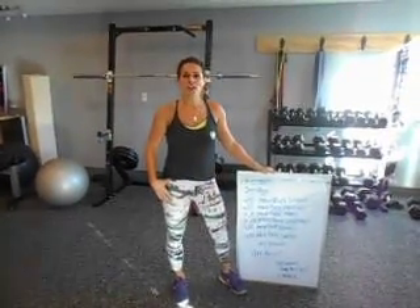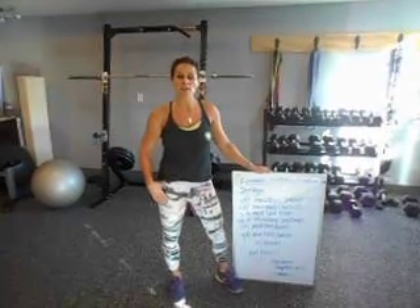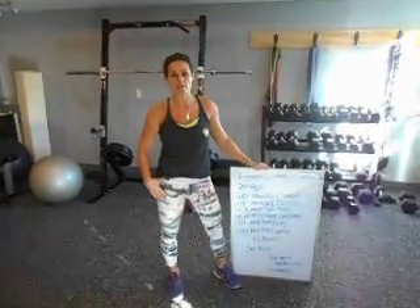All right guys, so it's week number two of January. I hope you're still on track with your fitness goals. It's Christy and mine, and I wanted to share with you my second total body workout of the month.